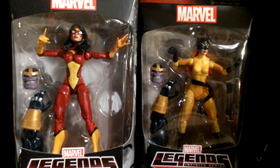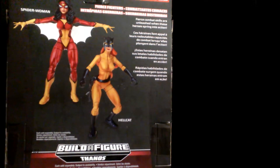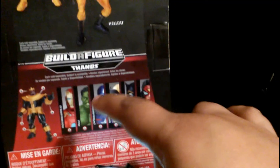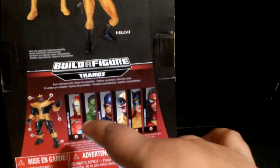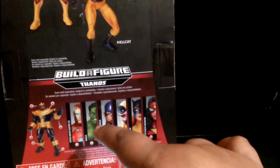Here we have the back of the box — it's probably the same for both of them. I could easily check but I won't. We got another Iron Man, just a repaint again. Hulk uses new parts but it's still crap.